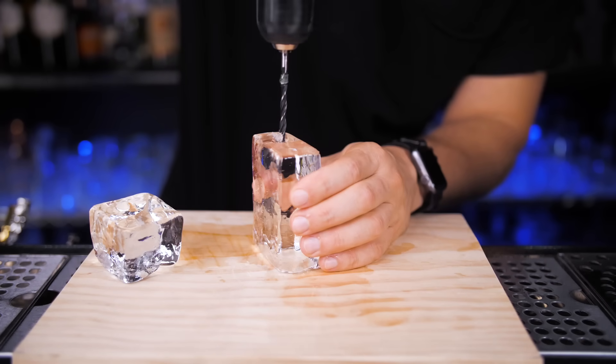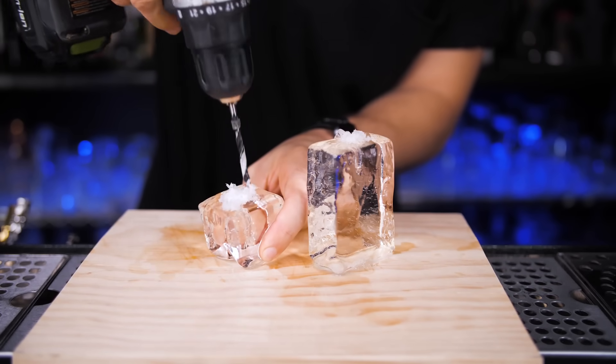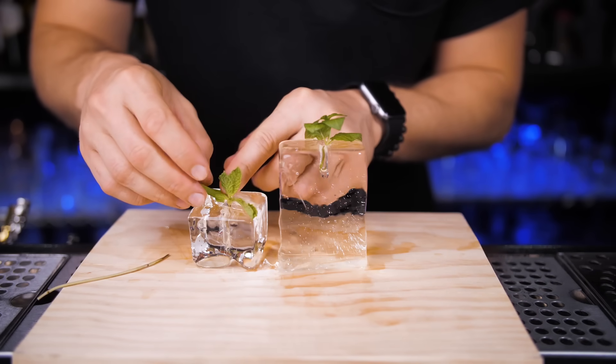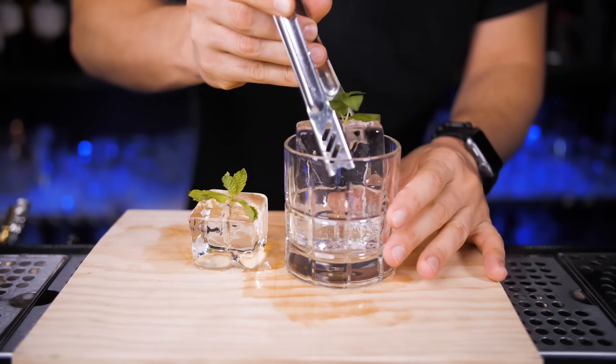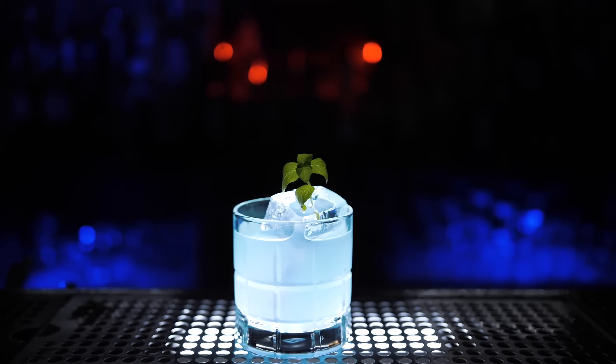A very similar way to use ice as part of the garnish, but instead of slicing the ice in the middle, just drill a small hole on top and place herbs or any leaves inside. This one is really simple — you can prepare a lot of them in advance — and I think it looks better than just putting it on top of the ice.